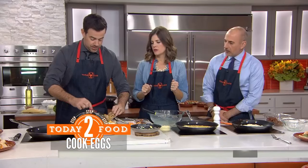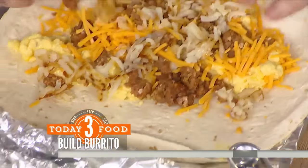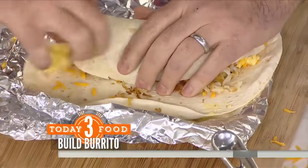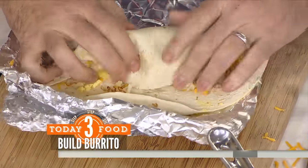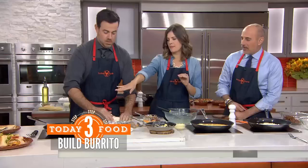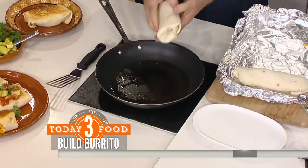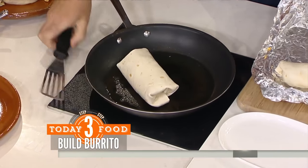Then we go ahead and build it — put some of the potatoes in. That's a huge burrito! And then the other trick we like to do is after we fold it, which Carson is going to have a hard time with, we put it on a hot pan with a little bit of oil and put it back in there because you've got to get some crisp on the outside. That's the key — that's fantastic.